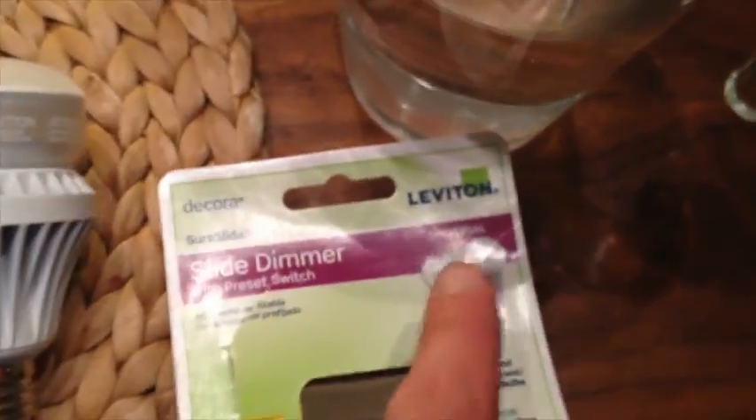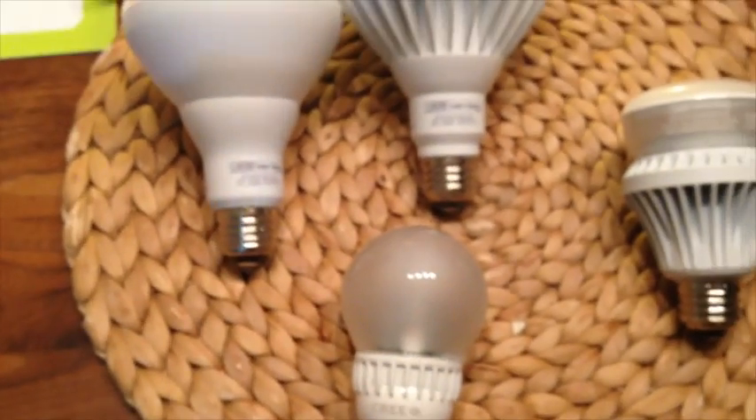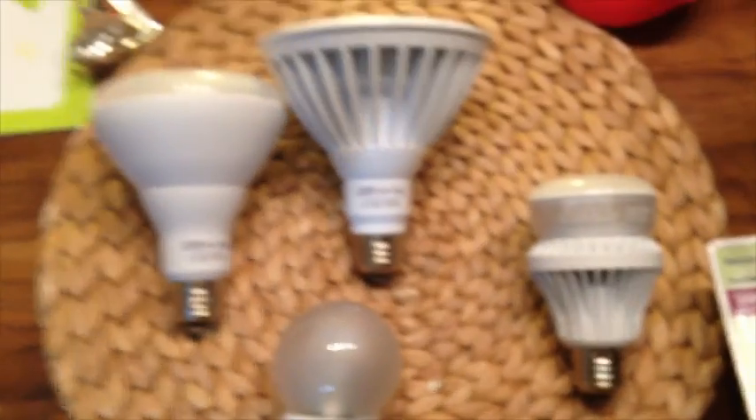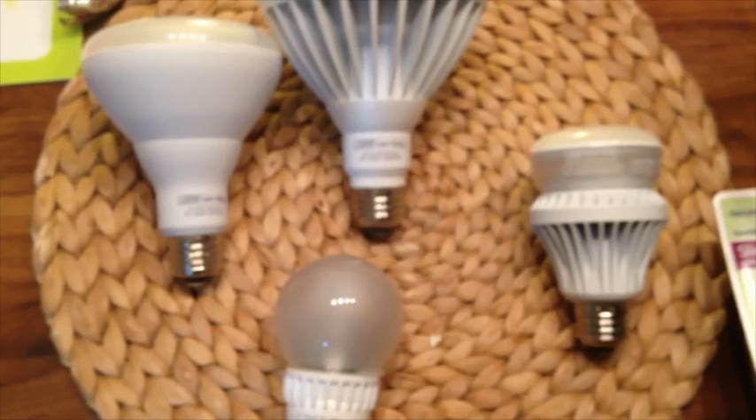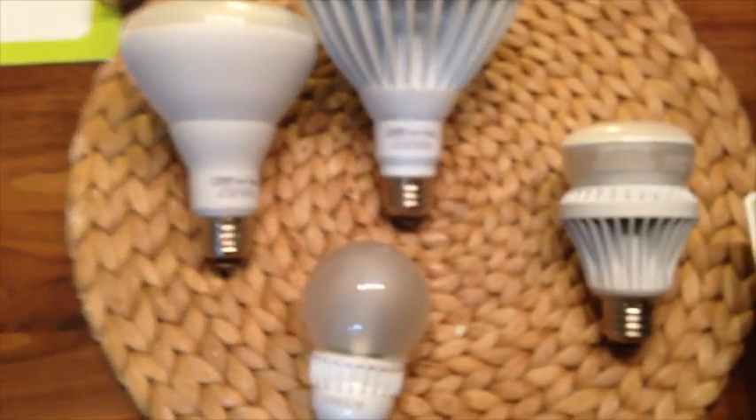I'm using a Leviton dimming switch. This is kind of a cheap, crappy dimming switch. The point of this test is: how much does the dimmer switch dim the bulb down, and does it buzz?